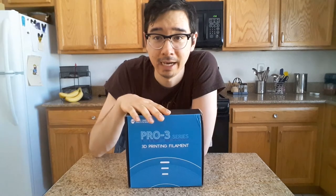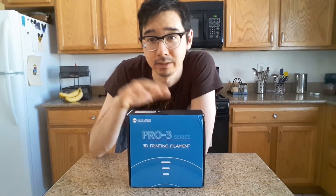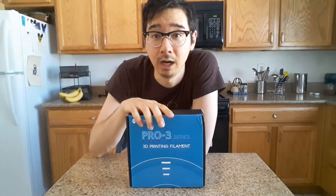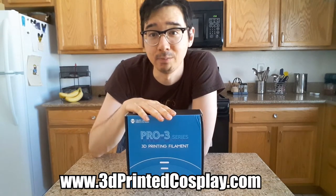This video is dedicated to showing you how I made my set of cat armor, and you can use it as a follow-along for yours, because I'm going to be releasing all the STL files I used to make the armor free for anyone to download on my website, 3dprintedcosplay.com. Anyway, without further ado, let's jump right into it.